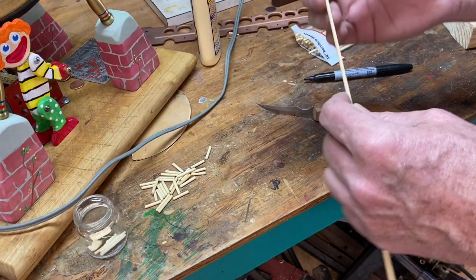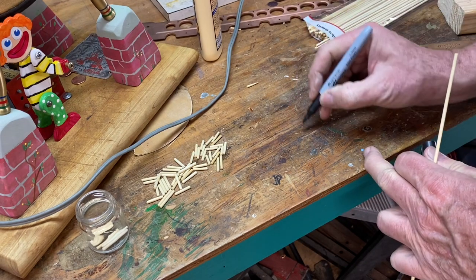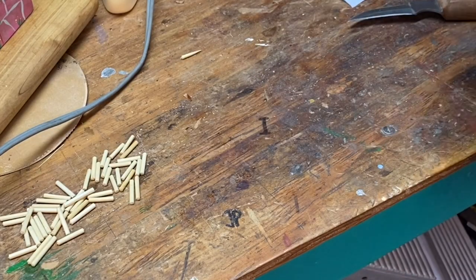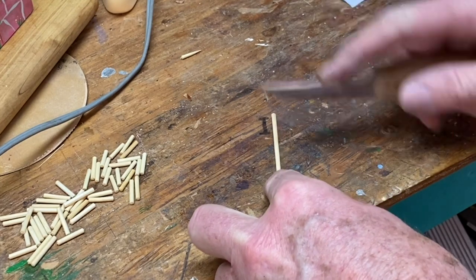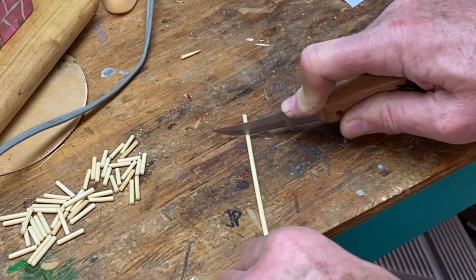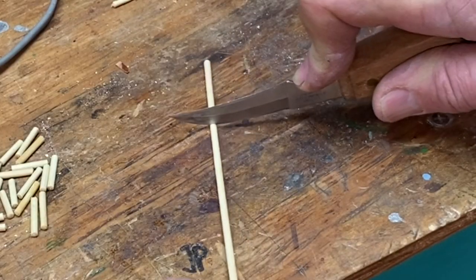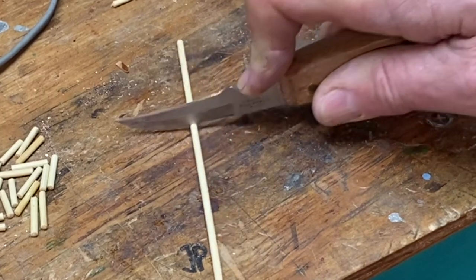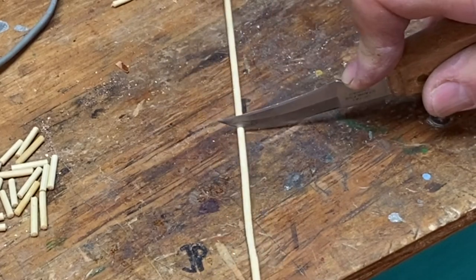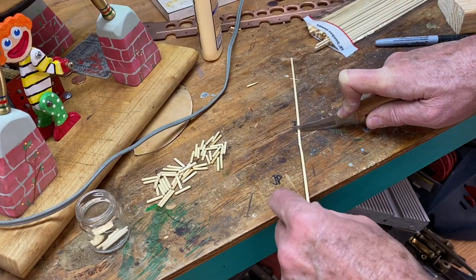Bamboo is a little bit splintery if you just try to break it, but if you cut it you'll get a nice clean dowel. What I'll do is make a little mark on my table with a sharpie, then take a knife and roll the skewer under the blade to make a score line around it. You can do several lines in a few seconds — you get a rhythm going — and I can usually get 15 or 20 little dowels out of a single skewer.